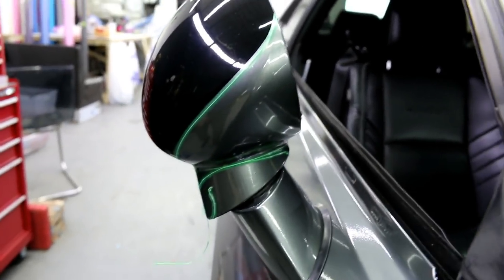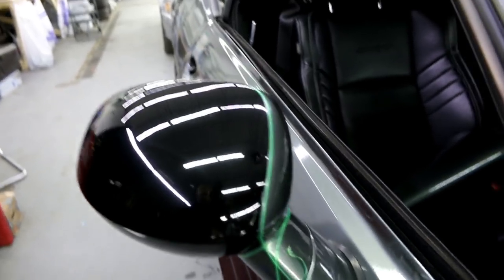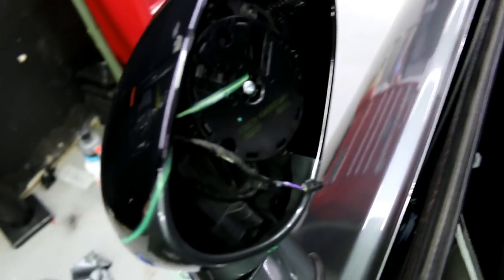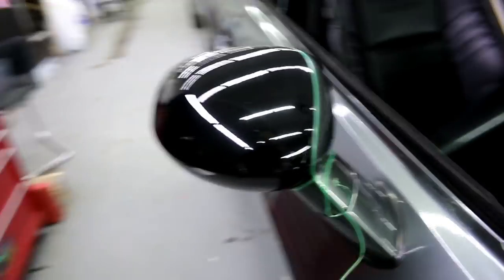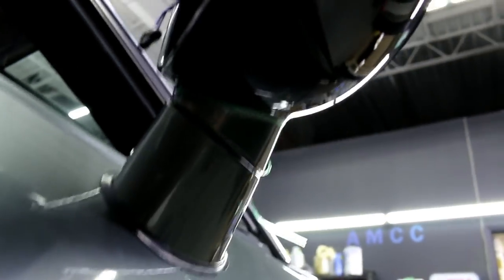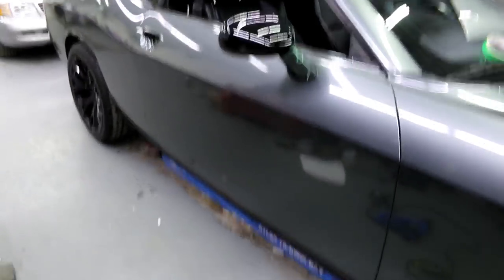I used knifeless tape just in a line like that. As you can see when we close the mirror it's going to fall somewhere like that. As long as it's nice and straight it'll look good. You can see the bottom here on the inside — I've got it wrapped in there a little bit. It's a black mirror so we don't have to wrap crazy deep on the inside. As far as the underside goes we're kind of about there. So we're going to do the rest of this in one piece, or at least going to try. I'm going to show you how.